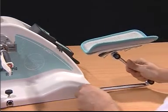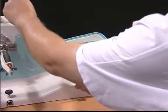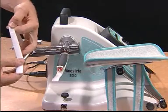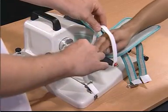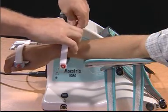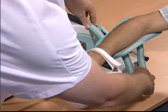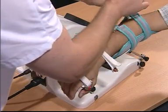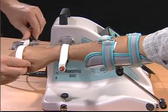Place the forearm support parallel to the unit. Place the forearm of the patient into the attachments. Make the appropriate adjustments for the patient's extremity length. Secure all attachments in place and begin the movement.